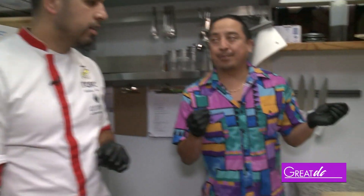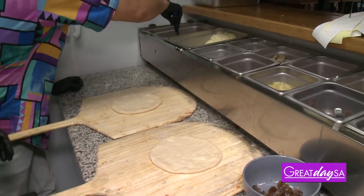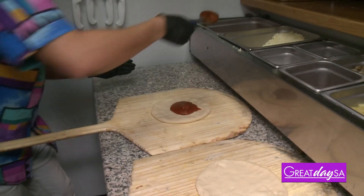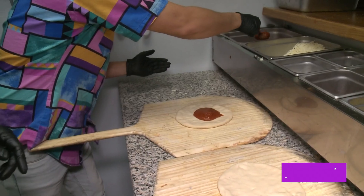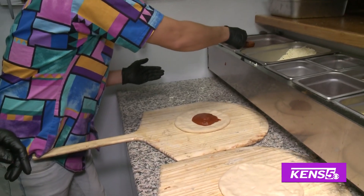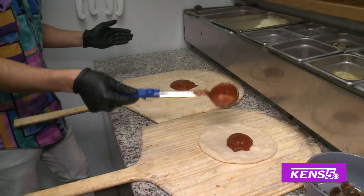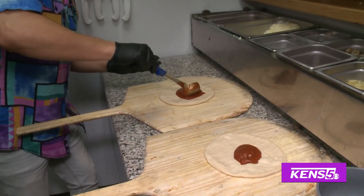How do we get started on that? We're going to start, of course, with the salsa. One scoop. I think you got a little bit too much on that one. Let's share it. Less on that one, and we share from that one. A little bit less, and then we'll share just a little bit more.